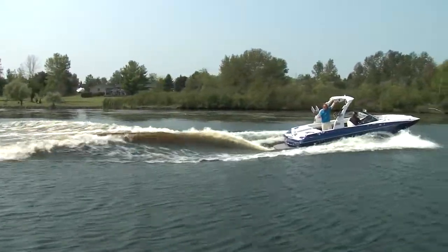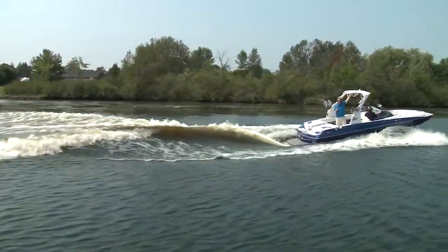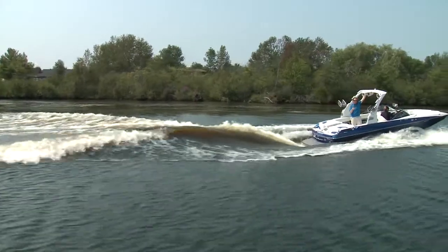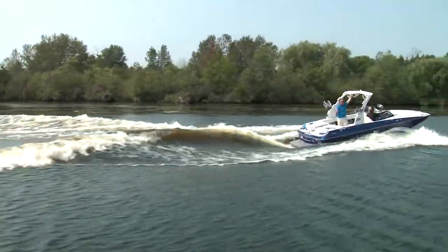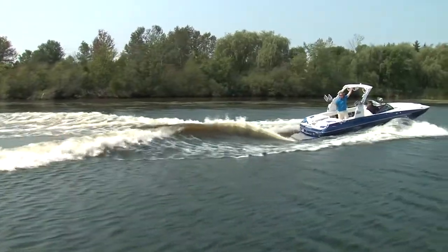Now the surf gate system — the beauty of that is it doesn't engage until you're going six miles an hour. So when you're going slow, getting set up, you don't lose any of your steering. Once you cross that six mile an hour threshold, the gate will swing open and help make this huge wake.